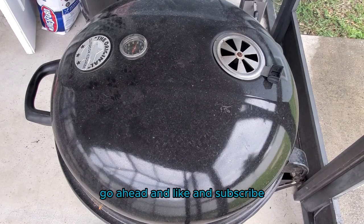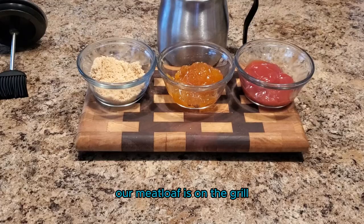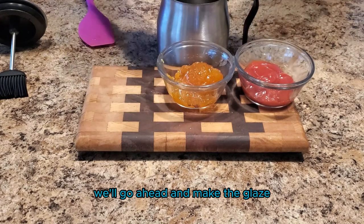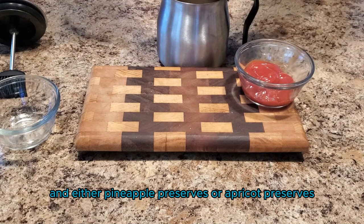If you like content like this, go ahead and like and subscribe. I'll leave a link in the comments to the full recipe. Our meatloaf is on the grill, so we'll go ahead and make the glaze. We're gonna use brown sugar, ketchup, and either pineapple preserves or apricot preserves — whatever you have available.